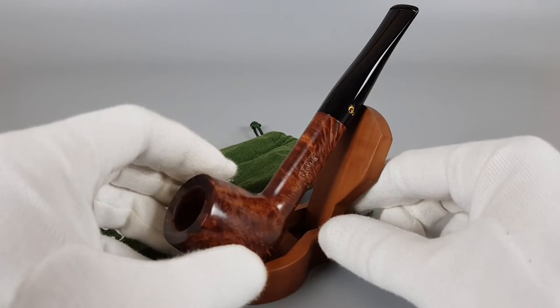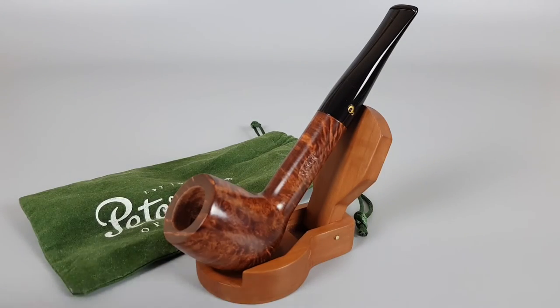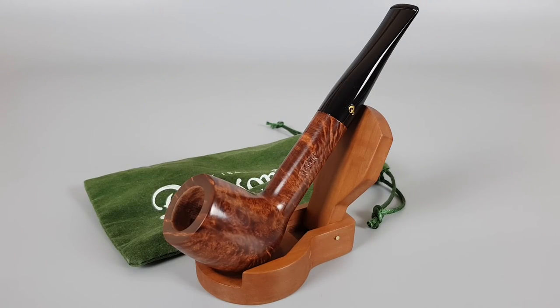And that would be all we can say about this lovely looking Peterson Brayhead series pipe. That's all for this short presentation — thank you all for watching and see you in the next one.